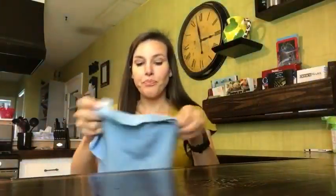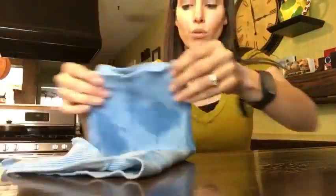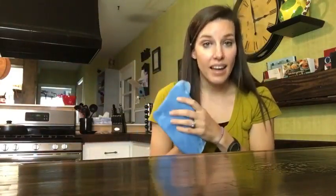And when you use your microfiber, you want to wring it out real good. And when you fold it up, you don't want to wad it up into a ball when you clean with it — you want to fold it, so that way you have eight sides to the cloth that are clean.